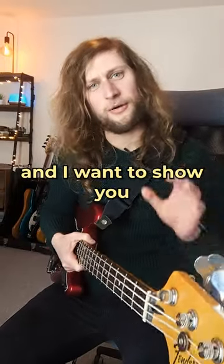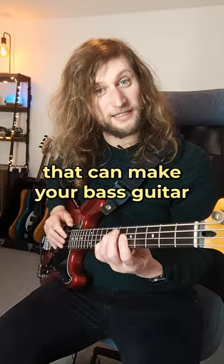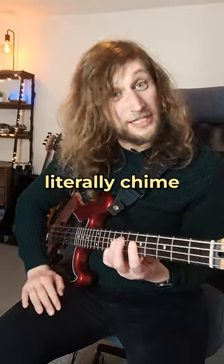Hello friends, it's Freddie here from eBassGuitar and I want to show you a really cool trick using artificial harmonics that can make your bass guitar literally chime.